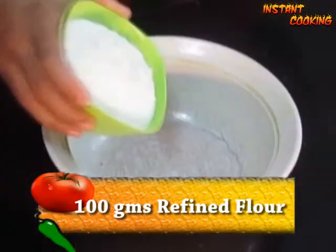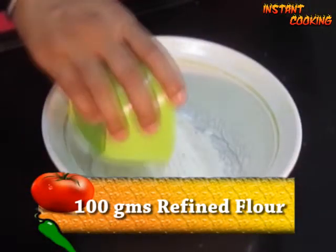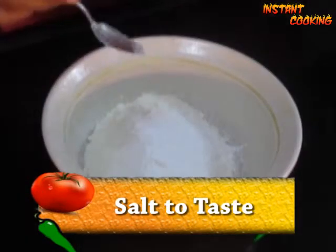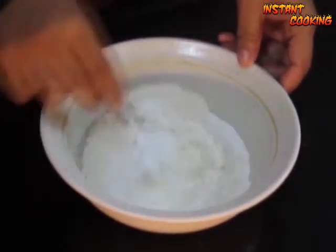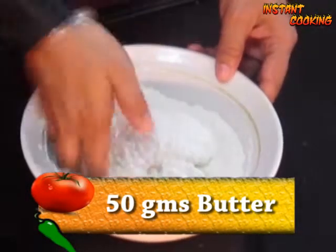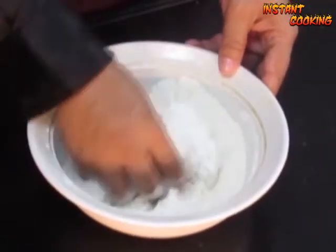Our fresh chili flakes are ready. Now in a bowl I am adding 100 grams of refined flour, one teaspoon of baking powder, and salt to taste. Mix them. Now add approximately 50 grams of butter, fold it and press.